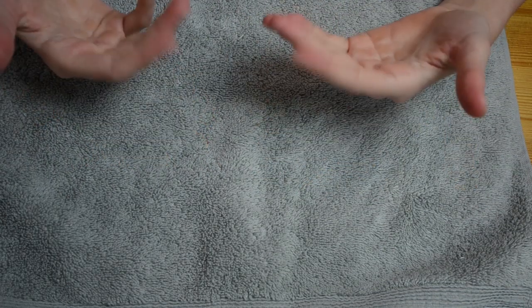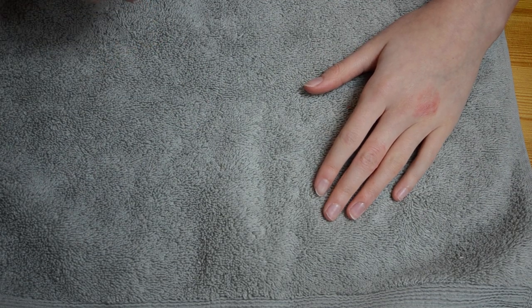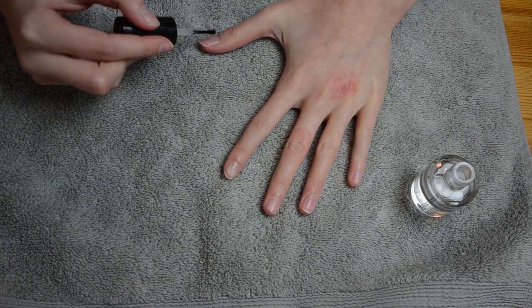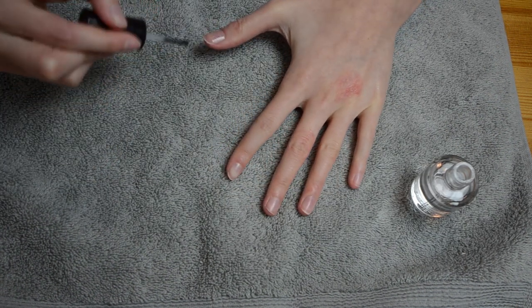As always, I've pre-prepped my nails, buffed them, and pushed my cuticles back, so that's all done. If you want to see how to do that yourself, go check out the link in the corner right now — I'll link the video there where I share a lot of tips for a manicure. The first step is to do the base coat, so I'm just going to paint that on.